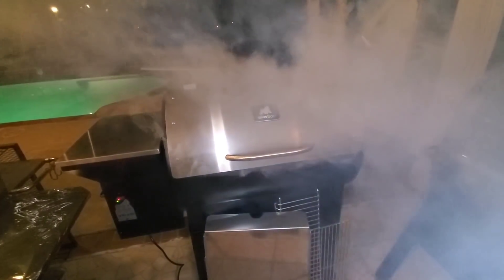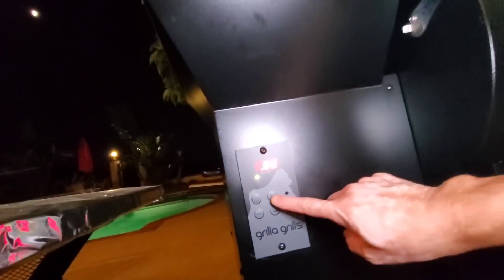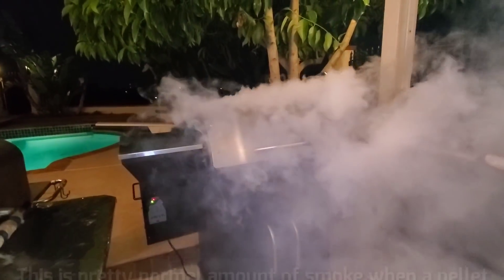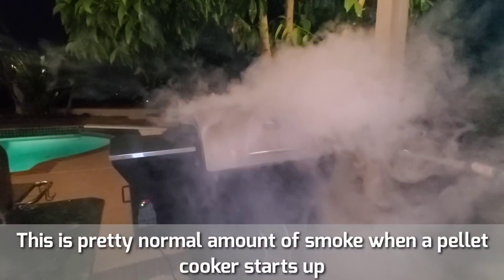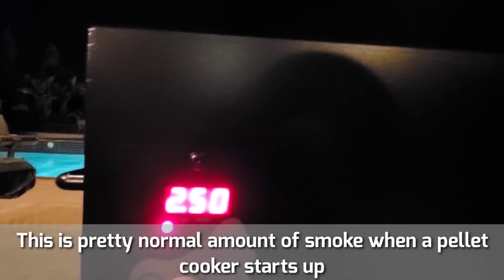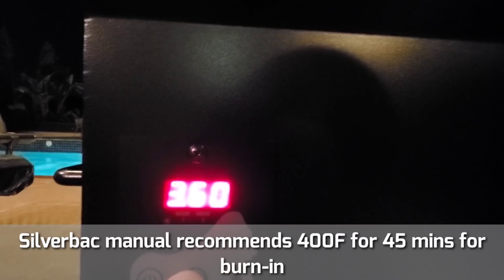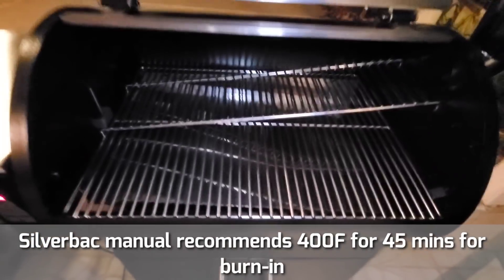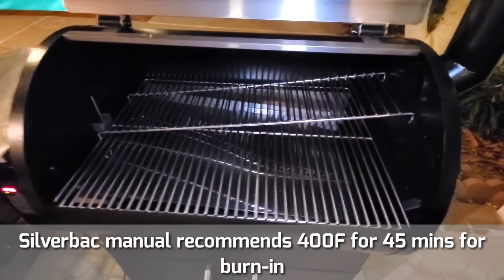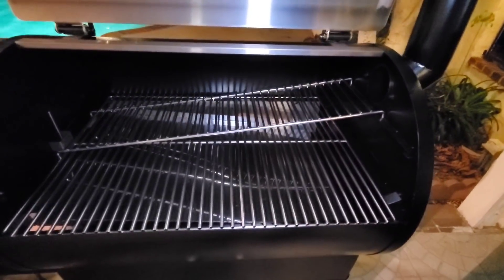It's gonna be a little bit smoky — that's okay. It starts up. Let's set the temperature up a little bit here. 250 first, stabilize, and then we'll take it to 450 for about 45 minutes. It's up to temp. I'm gonna take it to 450 degrees and let it burn for 45 minutes to get our seasoning run done, then we can do our very first cook. Let it burn off all the manufacturing residue and oils and get ready for our very first cook.